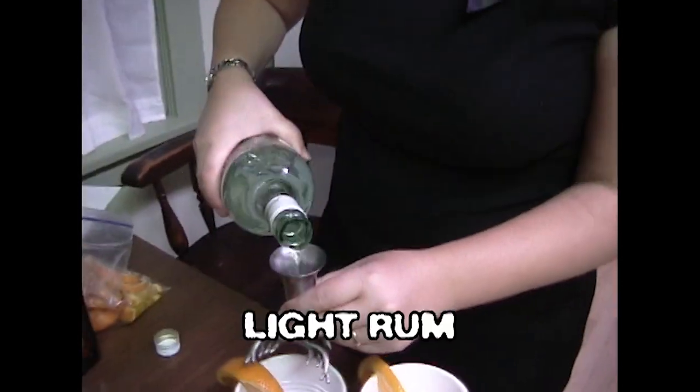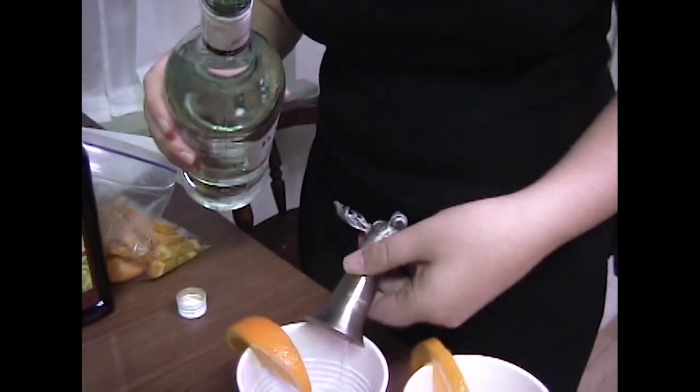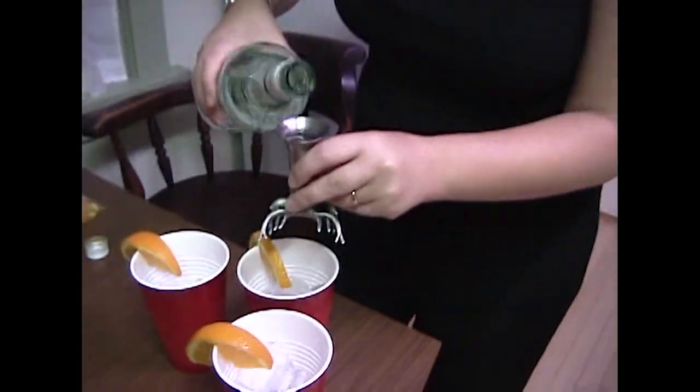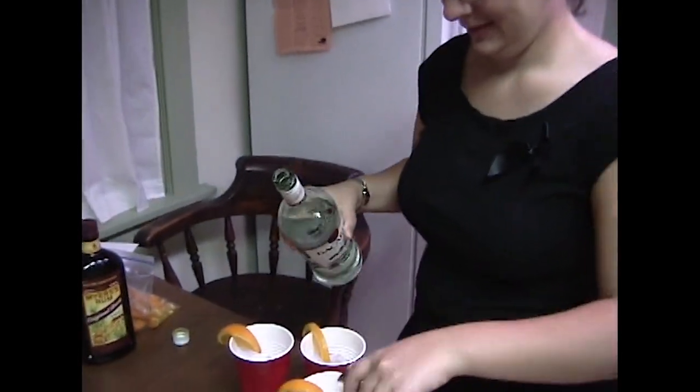So what you got there? That's some light rum. This is the light rum. You're even measuring — a trio of beverages for yourself and myself and our first party attendee. I'm the first one? Yeah, other than the dogs and stuff.